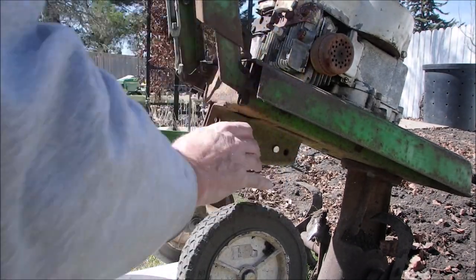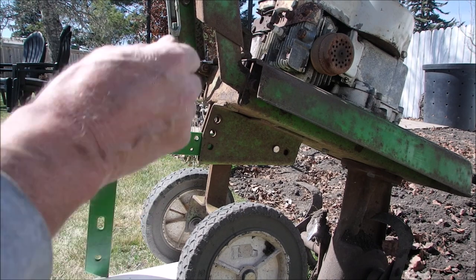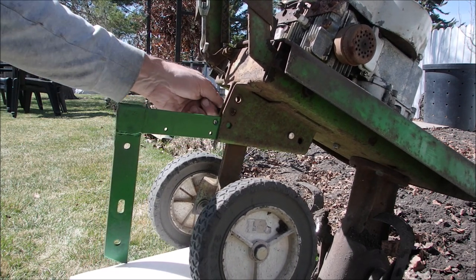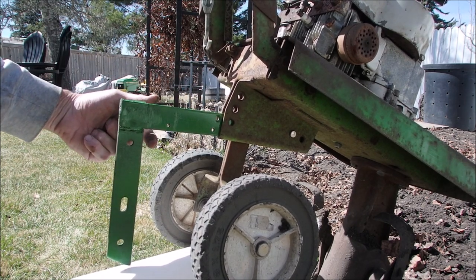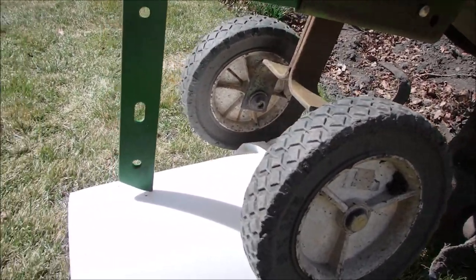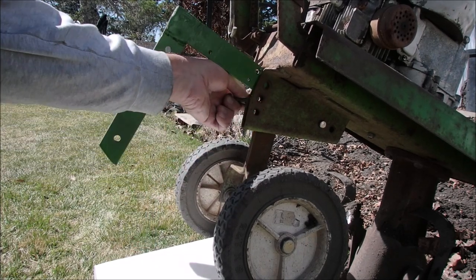Typical me, the paint's still wet while I'm doing this. Now, if you want the bar to go down, you place the pin in that position so it can't come up. And if you want to push the tiller around the yard so this isn't dragging, the point's not dragging down, you put it up. So let's put it in the up position first.